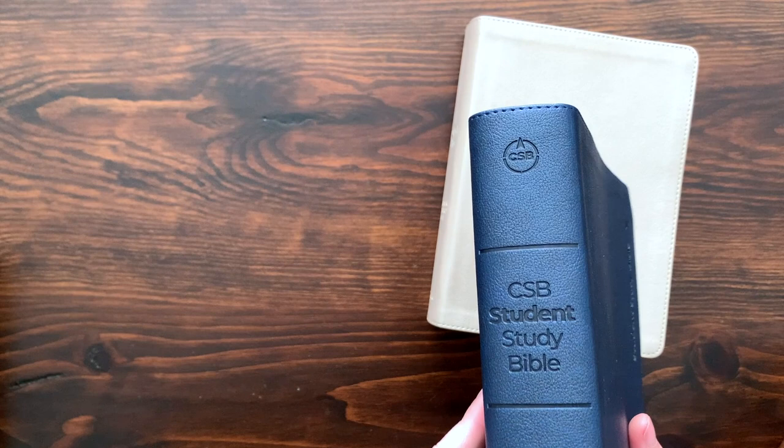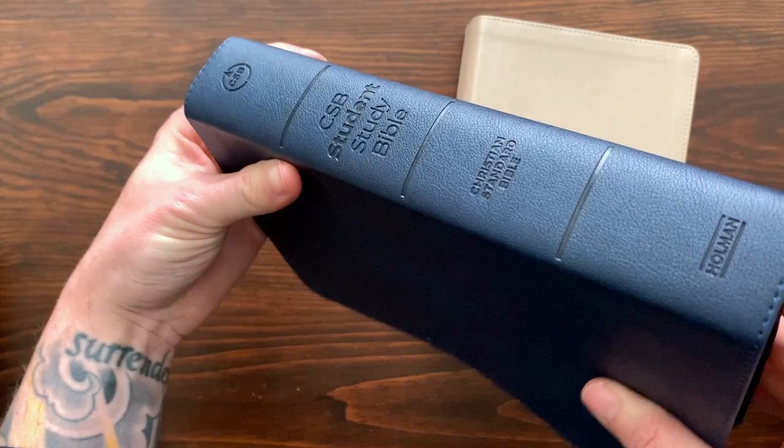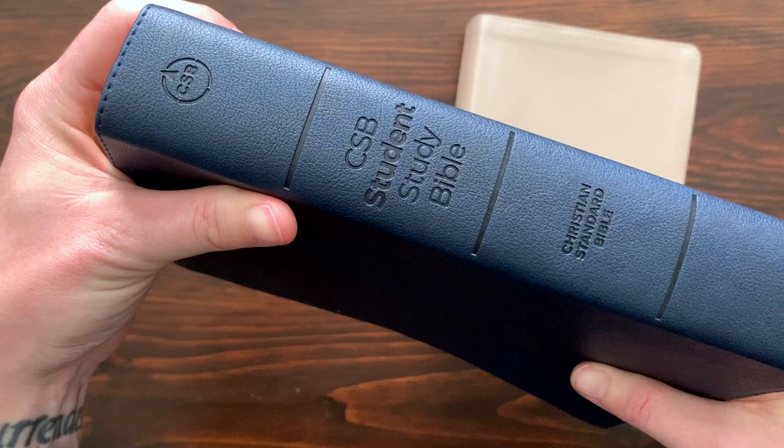Alexa apparently just thought I was talking to her. Alexa, stop. You can't do anything with these robots all around the world - I'm keeping this in, that was hilarious. She doesn't like the CSB student study Bible very well, but I think it's great.